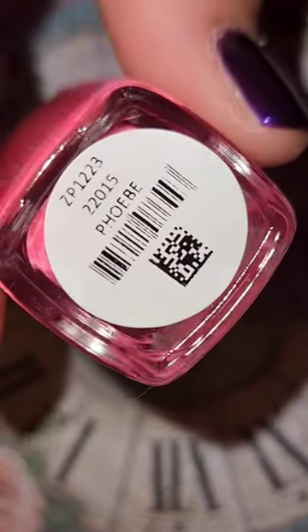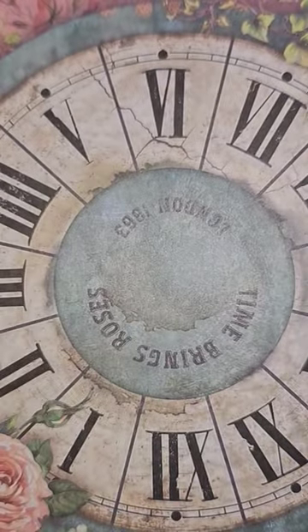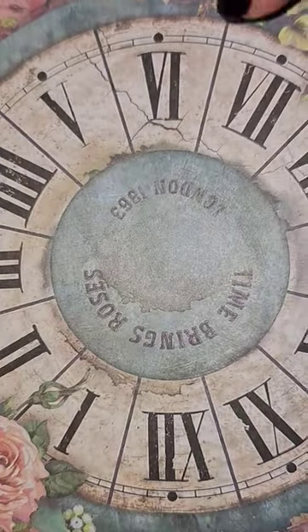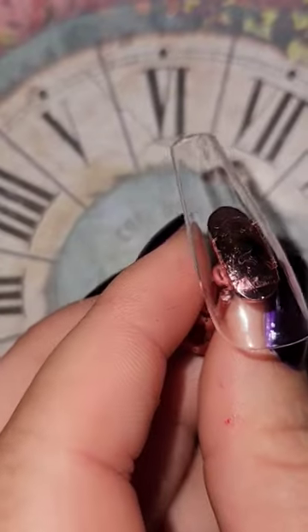This is a swatch of Zoya Phoebe from the 2024 Spring Collection from Zoya. I have a whole video on my channel for that. The best way to describe this, in my opinion, is kind of like a slightly coral hibiscus pink.